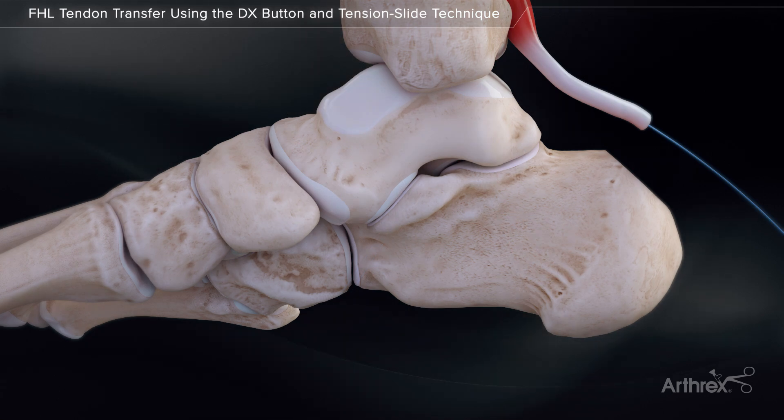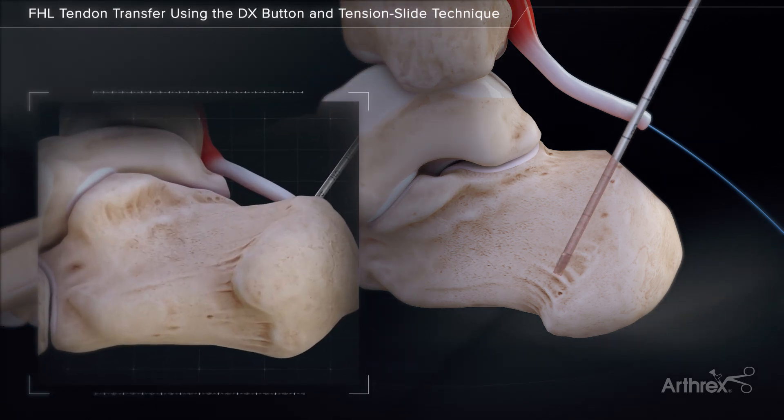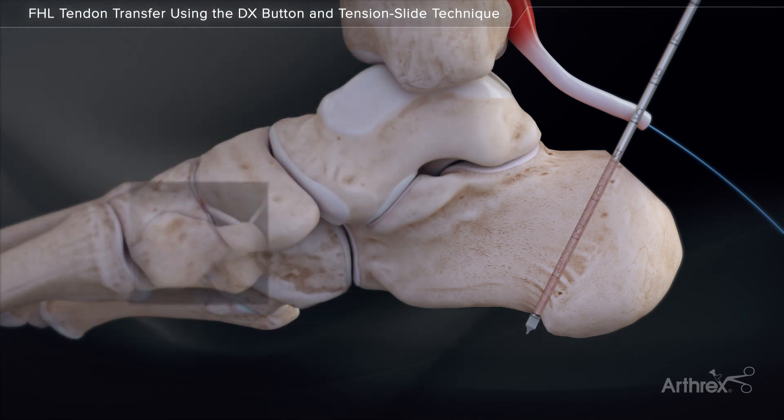On the superior calcaneus, approximately 1 cm anterior to the Achilles insertion, drill the 3.2 mm spade tip drill pin by cortical aiming 1 cm anterior to exit the plantar surface in the midline of the calcaneus, centered medial to lateral. Fluoroscopy is recommended to ensure the 3.2 mm spade tip pin just breaches the plantar cortex. It is important to make sure the drill does not exit along the plantar posterior tuberosity.